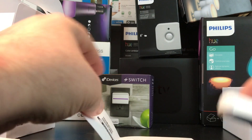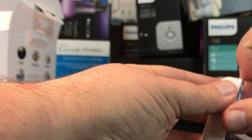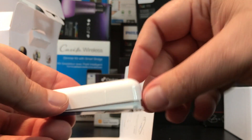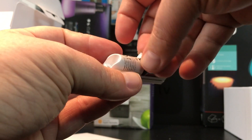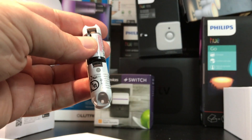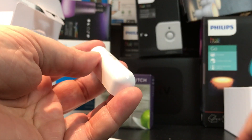This is very similar to the Elgato Eve door and window sensor. The major difference is that the Elgato Eve product is just a contact sensor — it doesn't have a temperature sensor or tamper-proof feature. Opening the unit up, we can see the battery is already inside with a little pull tab to prevent it from draining, and the light flashes on indicating the contact sensor is currently open.